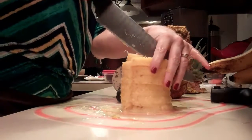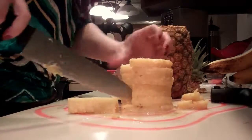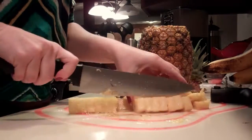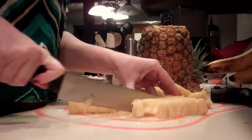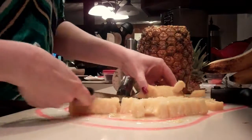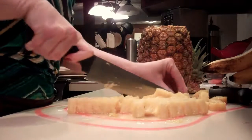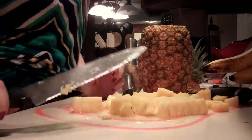You can so quickly and easily cut it into rings or chunks. I like to put it down into kind of a little half moon, and you can just so quickly and easily chop it up. Seriously, it probably took me all of three minutes to core, slice, and chunk up this pineapple.